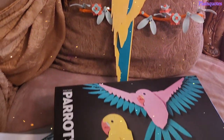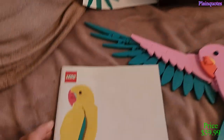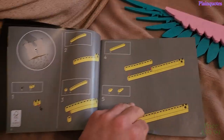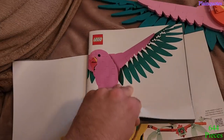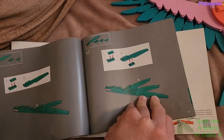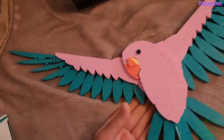These are the Mecha Parrots from the Lego Art collection. It comes with two instruction guides, which were clear. It took me about six hours to build.